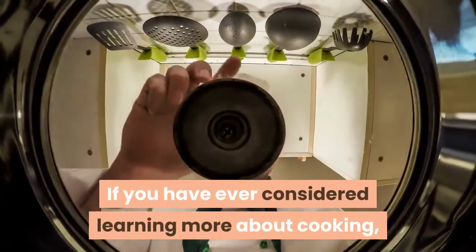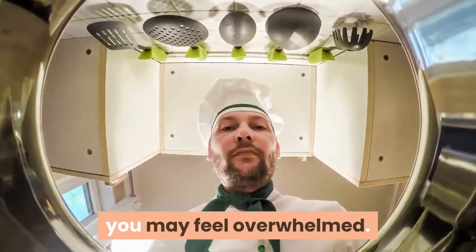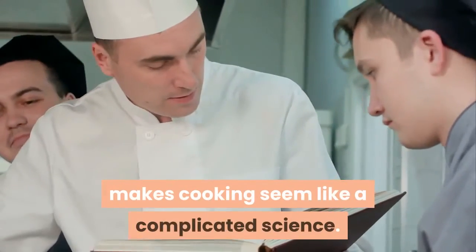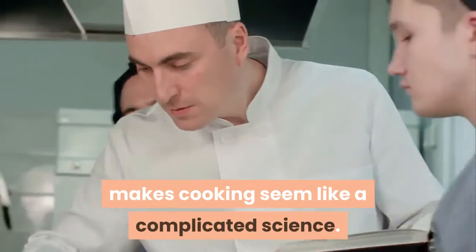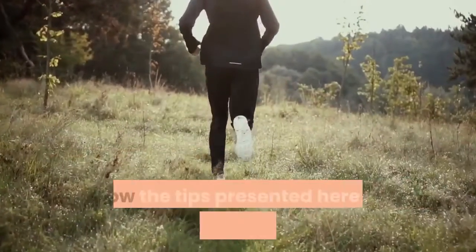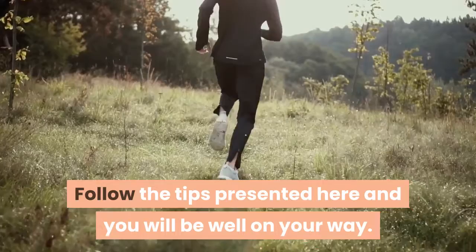If you have ever considered learning more about cooking, you may feel overwhelmed. Looking at a cookbook or watching the cooking channel makes cooking seem like a complicated science. However, learning to cook does not have to be that difficult. Follow the tips presented here and you will be well on your way.